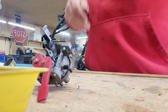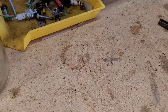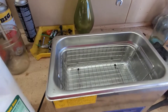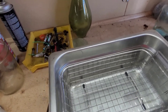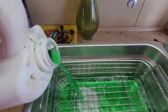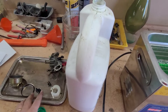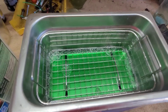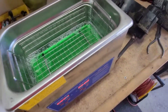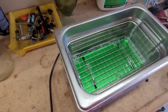I'll bring you back when we get her into the ultrasonic cleaner. We're just going to get the Simple Green here, line the bottom. Simple Green should send me some of this — I use it on everything. I'm going to go ahead and put some water in there.